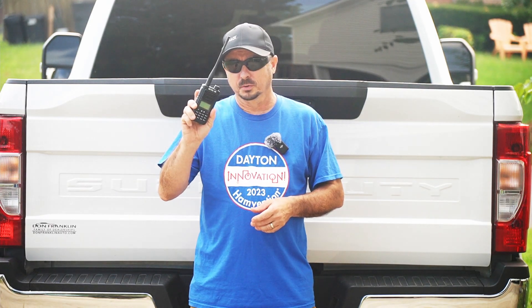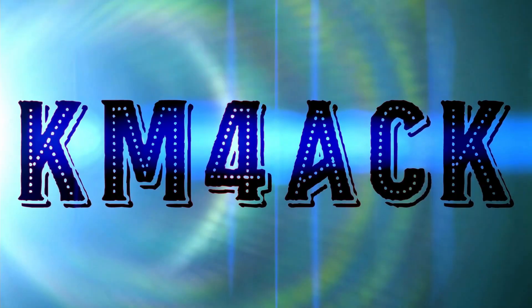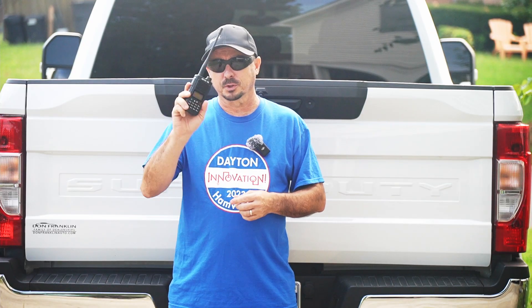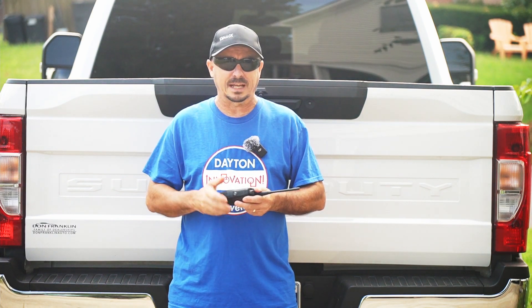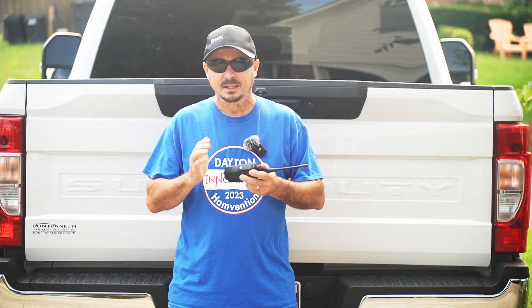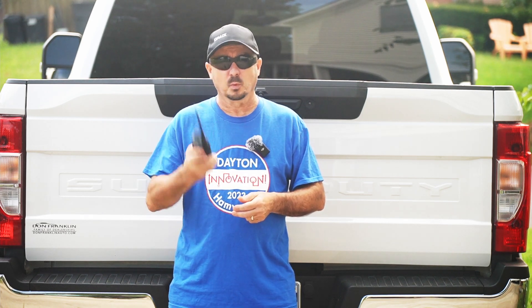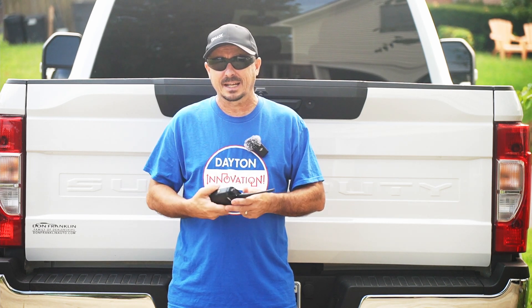Will this radio hold up to what it claims it can do? My channel is not known for doing a lot of reviews on HTs, but occasionally something catches my eye — and that is exactly what happened when Retevis reached out to me and asked if I wanted to check this out.